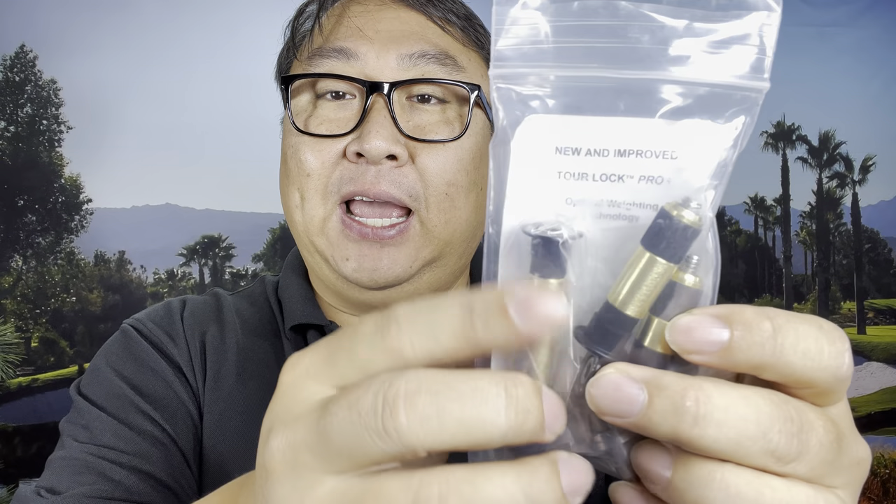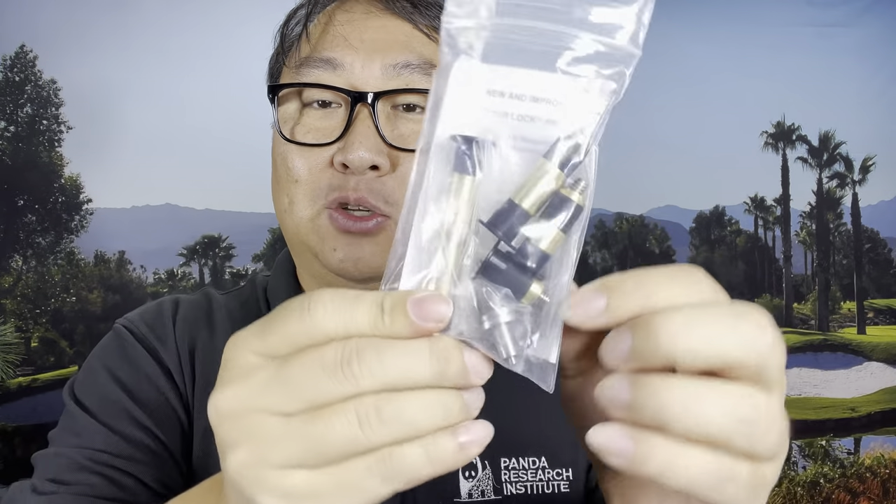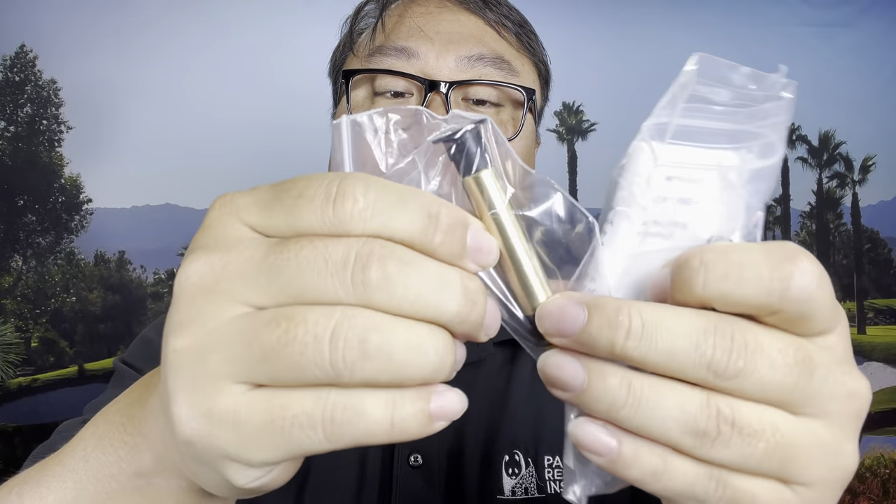I actually got these — they are by Tour Lock. This is the pro set here, and this is their starter kit. It comes with a bunch of different weights. What's interesting is one of these is quite long. These are going to go into the back end of the shaft, so the weight is going to be up here. It's not going to stick out from the club — it's going to be a very discreet way of putting in counterweights.